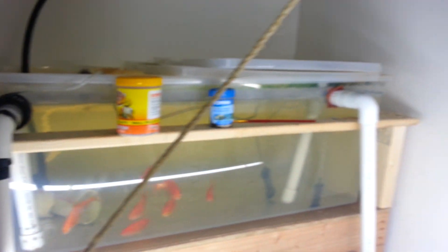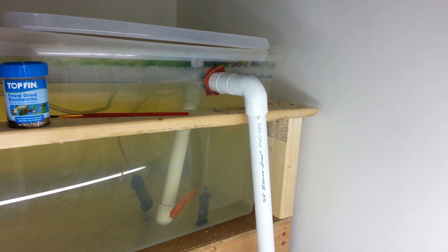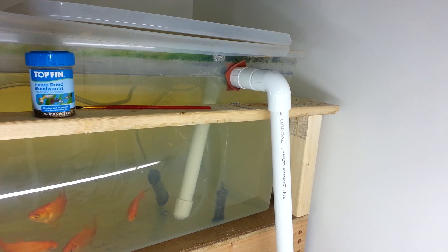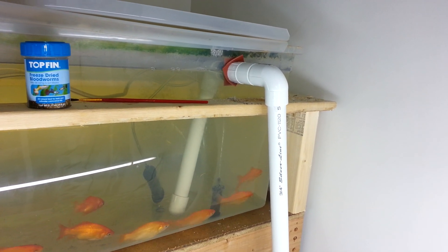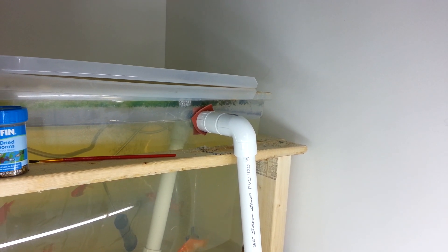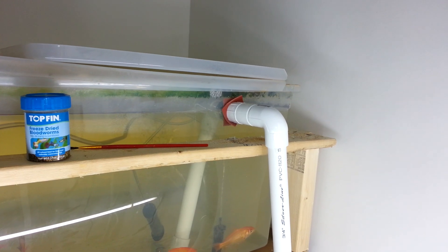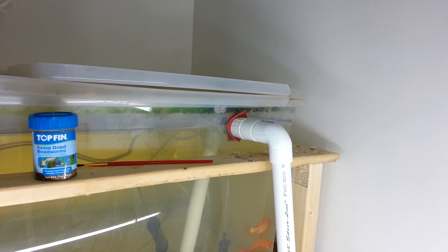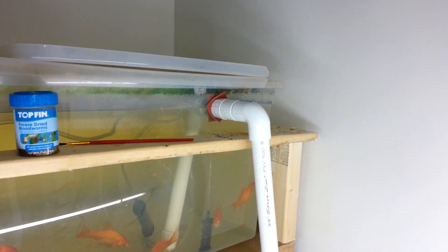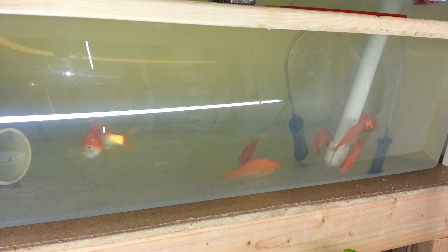Took out those old bits that I wasn't using anymore and added a secondary drain just as an overflow in case my second pump on the top goes out. I just used these little rubber sheets and made my own washers and own little flange — it works perfectly. I think that was about a two-dollar fitting I made, much better than eight dollars for a bulkhead.